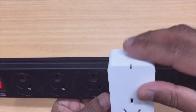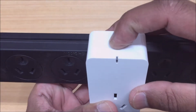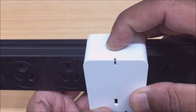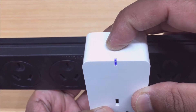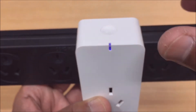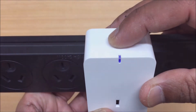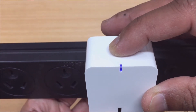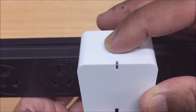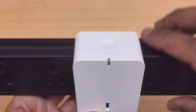To get the slow blinking light which we need for the AP mode, we just press and hold our pairing button as usual for about five seconds. Now this will put your device into a fast blinking light mode. We just repeat that process — let go of the button and press and hold it again for about five seconds — and this will activate the AP mode which is a slow blink. As you can see here, the light's blinking slowly.